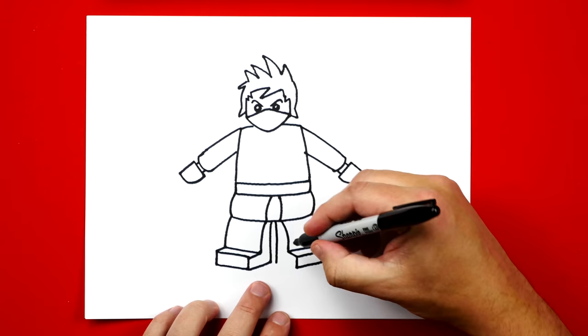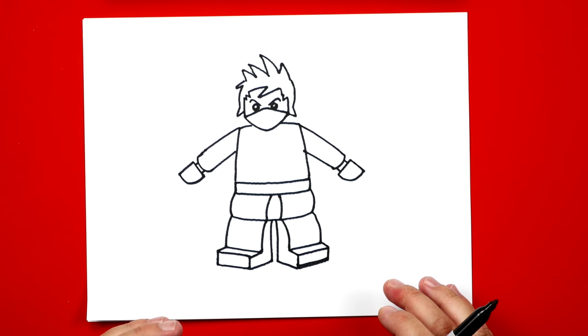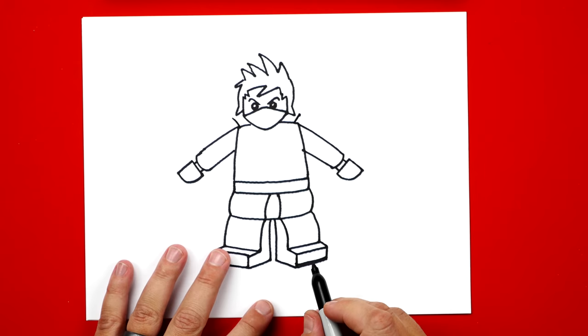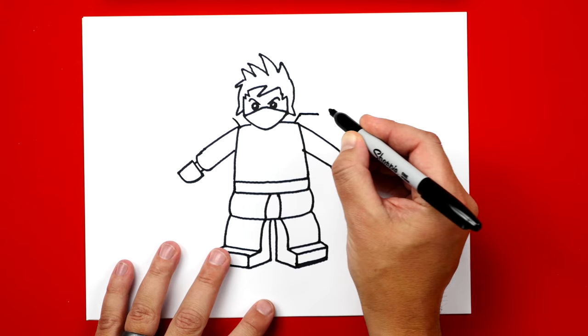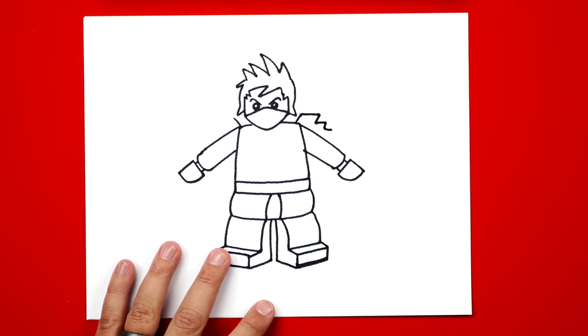Now he kind of looks like Kai because he has the hair and the bandana, but his body just looks like a regular Lego dude, so we need to add more details to his gi. Let's add his shoulder pads first. We're going to draw a diagonal line that comes out from his shoulder and repeat these same steps on each side facing the other direction, giving us two diagonal lines. Then we're going to draw a line coming out, and now we're going to draw a W — down, back up, down, back up — then connect it to his arm.